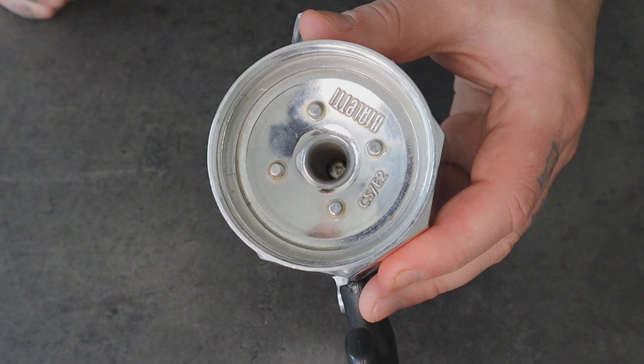Hi everyone, Matteo here. In this video, I want to talk about the benefits that a paper filter can give to your coffee and also to your mocha pot.